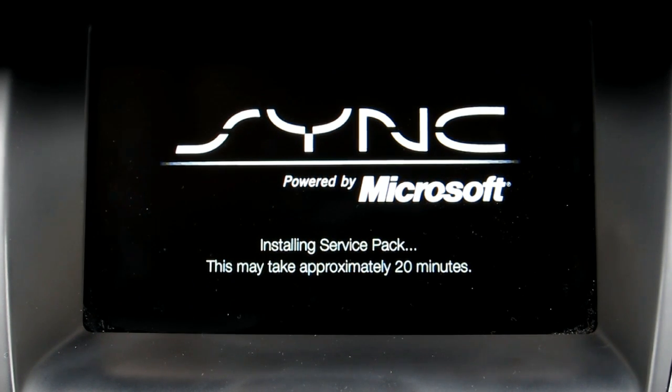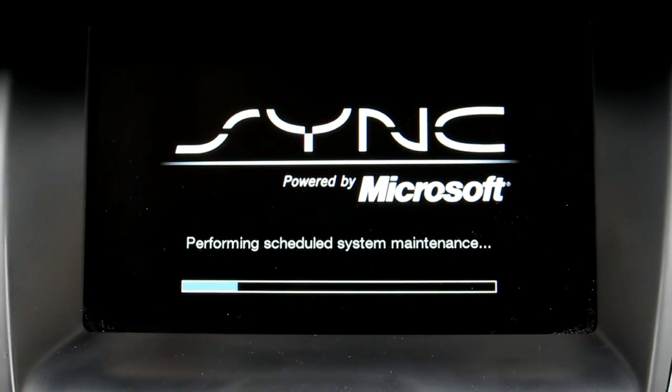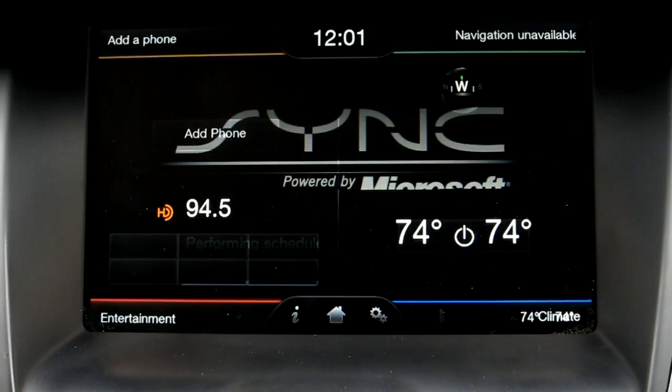Then we see this Sync installing service pack, which takes about 20 minutes — it did take about 20 minutes actually. The service pack is reminiscent of how Microsoft deals with the PC industry and the service packs for XP, Vista, and Windows 7. This performing scheduled system maintenance screen pops up, reflashes, and boom.